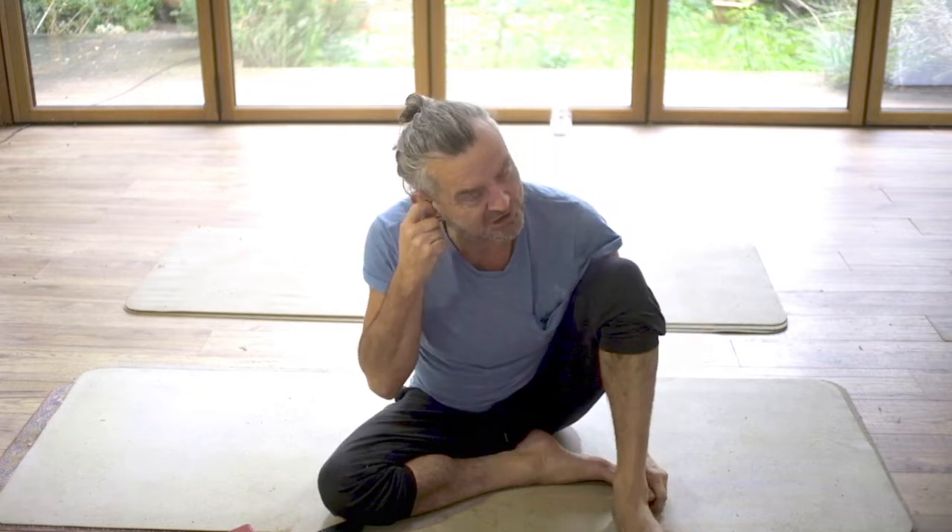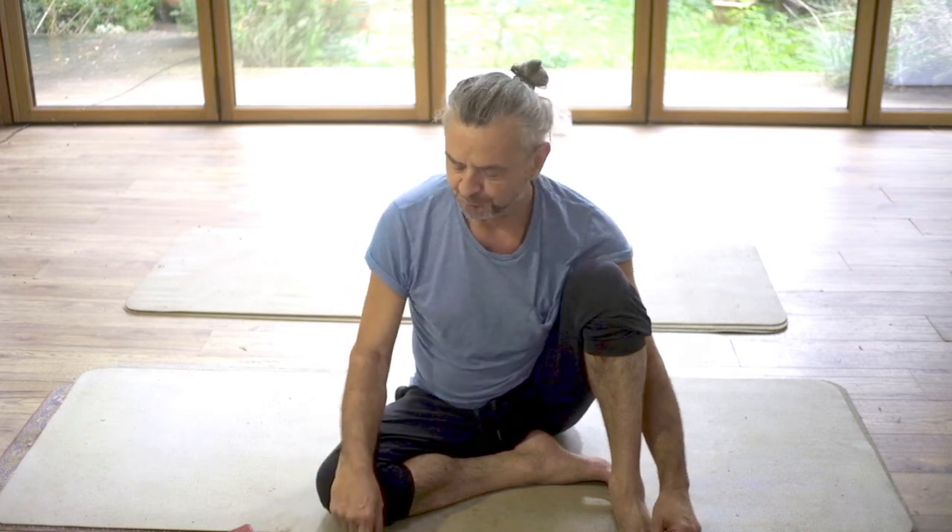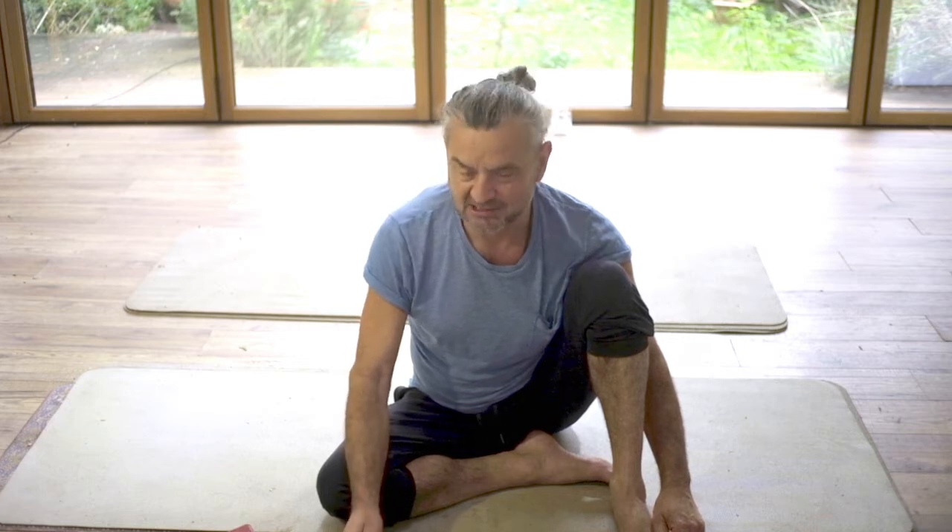I'm back and ready to share some yoga insights with you. I had a question a few weeks ago but I can't remember it, so what I thought I'd do today is just share my kind of go-to practice — the thing that I do when I haven't got time for a full-on practice but I want to feel better. It's essentially leg extensions.